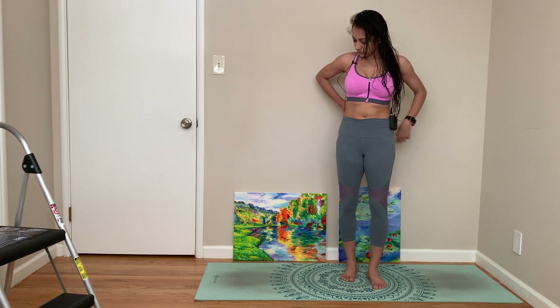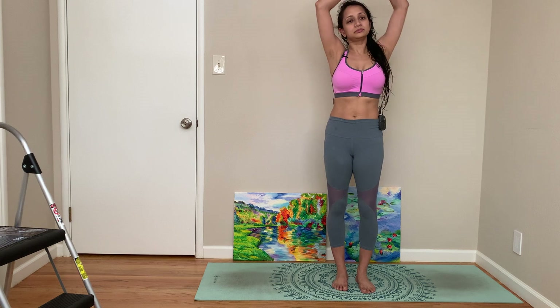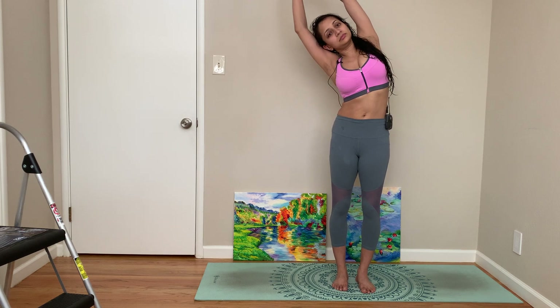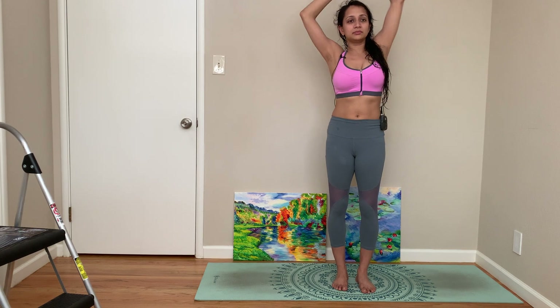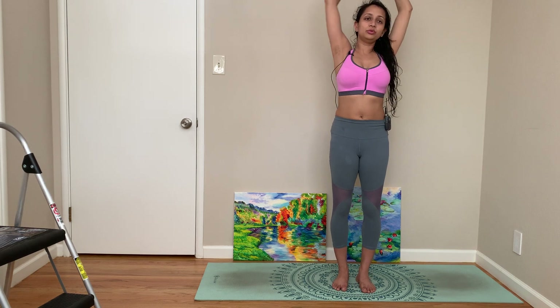Come, let's do some side stretches, then a full body stretch.